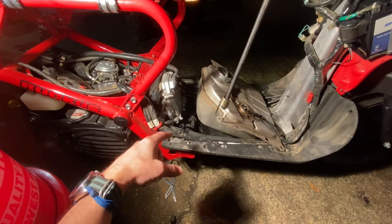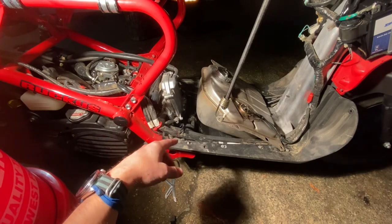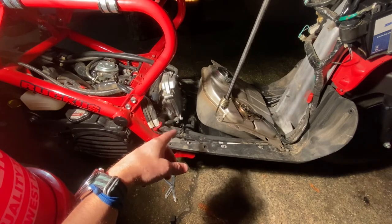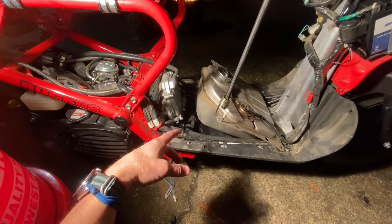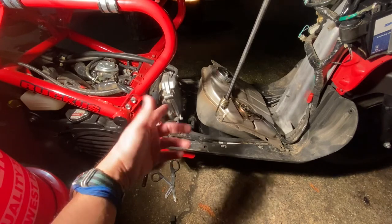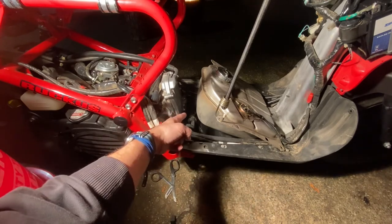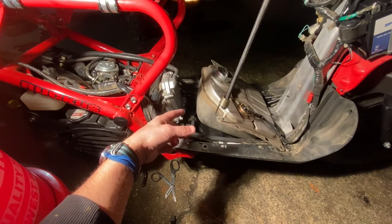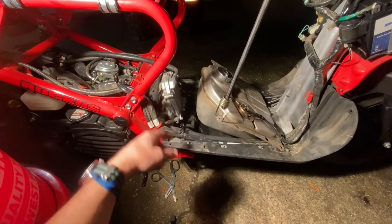Another thing I don't like to use is zip ties when it comes to fuel lines or anything that's not electrical. This one had three or four zip ties on it, so I try to replace them with either a hose clamp or, in this case down here on the fuel filter, I did use a zip tie for now, but I'll be going to AutoZone to get an actual hose clamp for it.